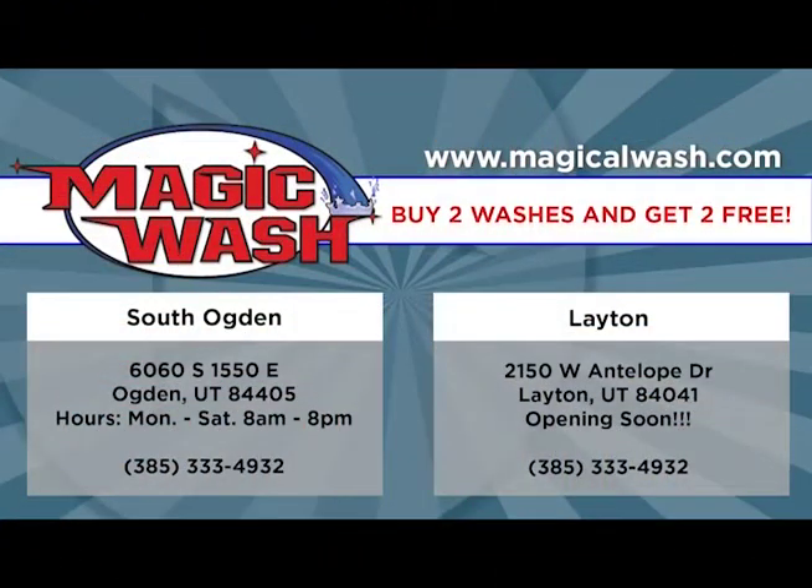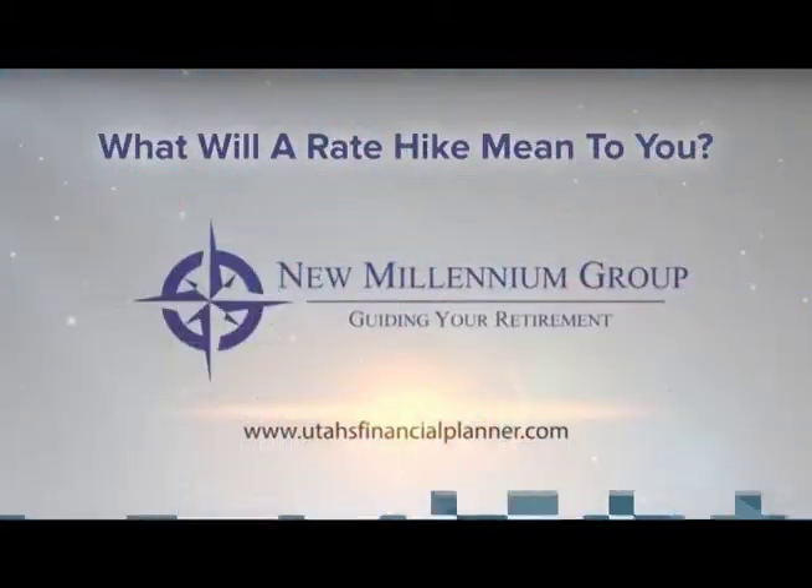The Todd and Erin Daily Stream is brought to you by Magic Wash, home of the ultra durable ceramic car wash to keep your car looking clean and pretty for longer. Two locations in Layton and South Ogden. And also by New Millennium Group, financial advisors to help you grow into financial security. Go to UtahsFinancialPlanner.com for a free social security optimization report.